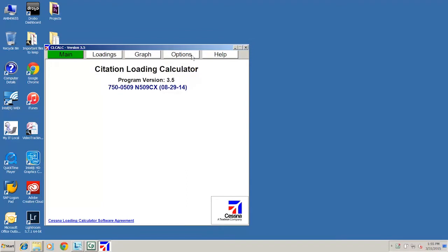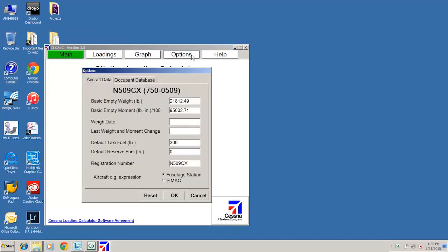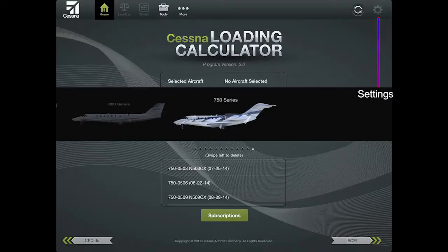With Windows CL-Calc, normally the easiest way to update empty weight and moment for an individual user is to simply click Options in CL-Calc and make the changes. On an iPad it is just as easy using the Settings button. However, if there are several iPads in use at any given operation, it might be more efficient for those users to refresh CL-Calc on their iPad and pull in the revised database. Either way, we want you to know that in addition to updating your empty weight documents, we are also correcting the master copy of your weight and balance database for the Cessna loading calculator.